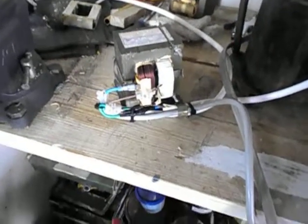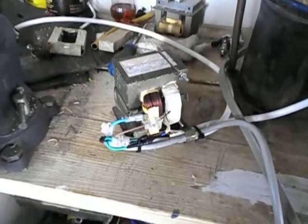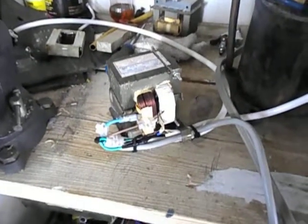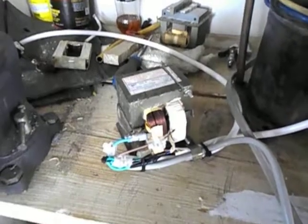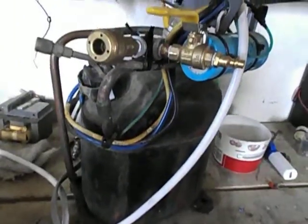Hello, in this video I will be showing how I was able to fabricate an autoformer. I needed to get some 220 volts to run this AC compressor which I modified to get some air.